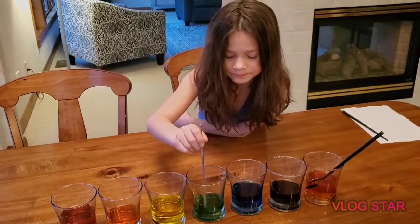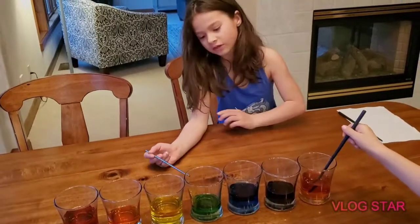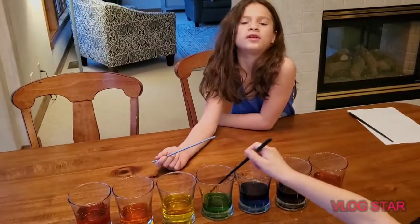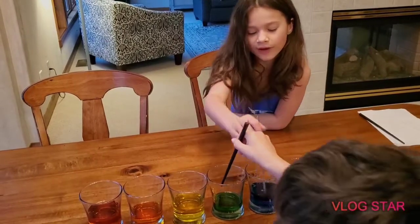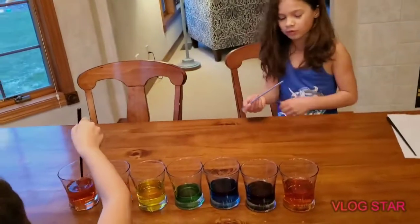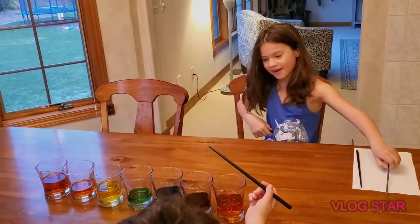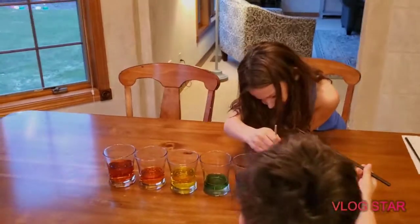Now that we took the paper towels out, there was green in the middle and blue and yellow. Blue and yellow together — and now that the paper towels are out, that mixed. Oh, it's a rainbow! I mixed all of them together.